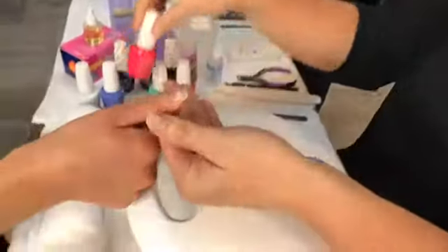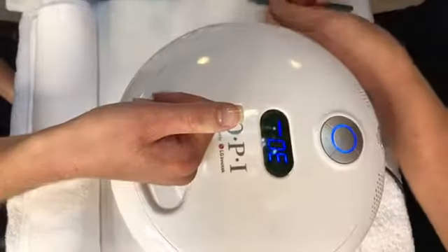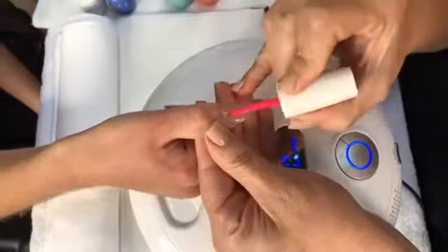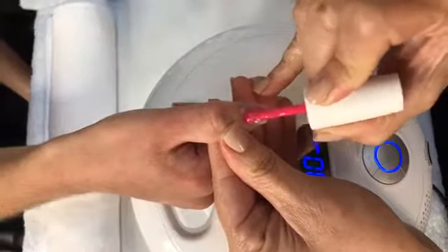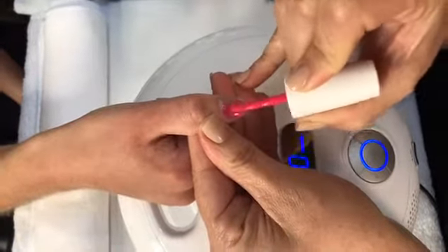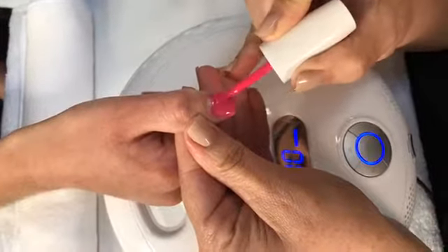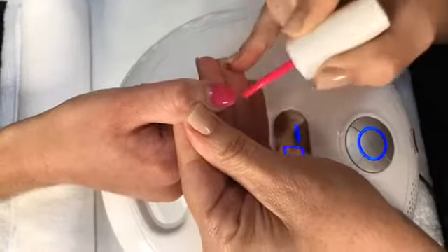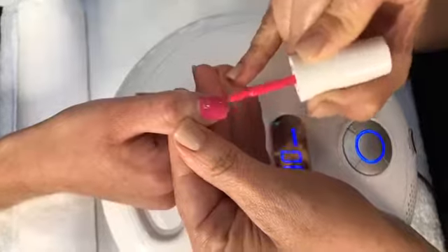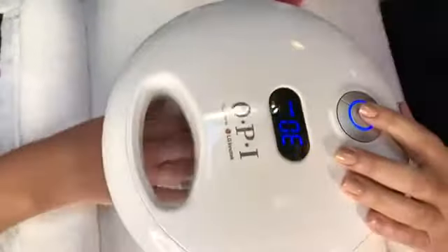So now we're going to bring her up, and I'm actually going to show you with strawberry margarita. We're going to do a very thin coat. When you're applying this, if the color doesn't look like the color you think it's going to look like, it will on the second coat. You just want to make sure you apply a very thin coat. Then when you apply that second coat, it will actually turn out. Make sure you cap those free edges and cure for 30 seconds back in the light.